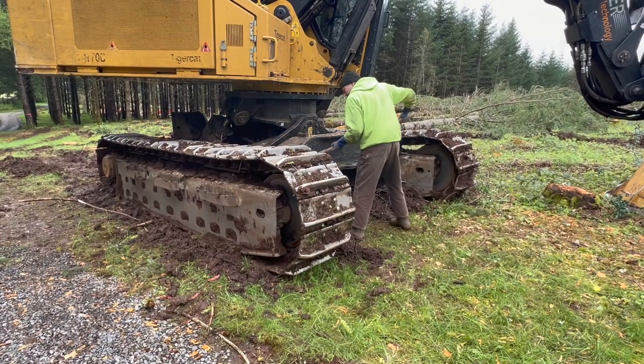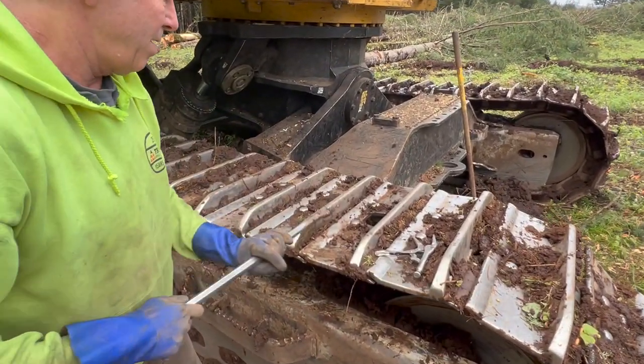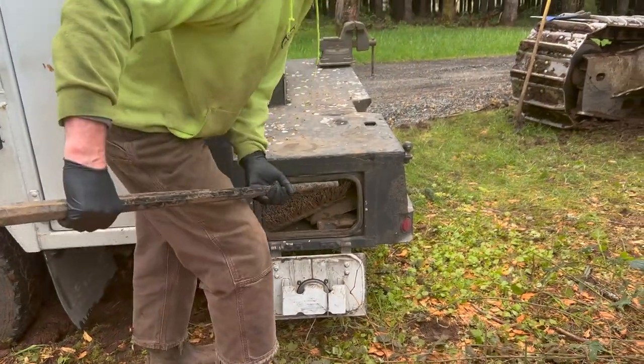I rolled the track ahead so the pad in question was sitting right behind the front idler. There's a space below it, which made it easier to clean the mud out of the rail.